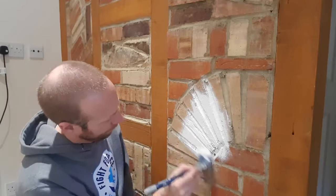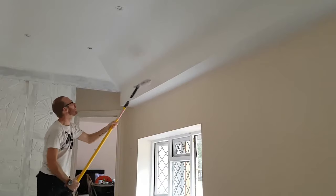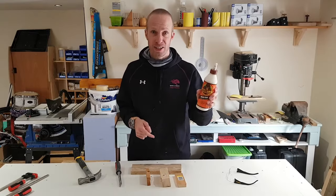In this video I'm going to show you how to scribe an internal joint on a piece of skirting. Hey what's up guys, it's Shuntman JB here, and in this video we're going to be looking at the best way to create an internal joint on a piece of skirting.